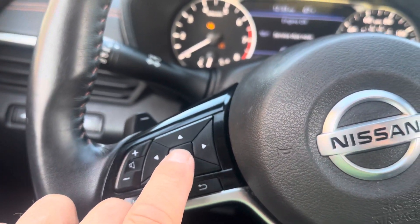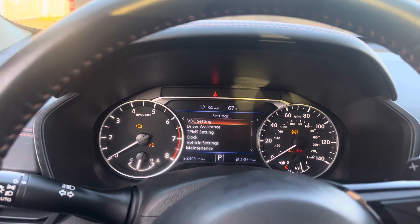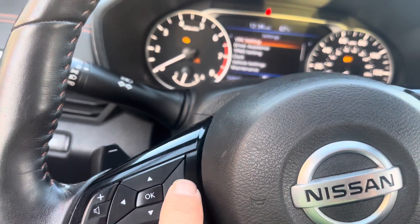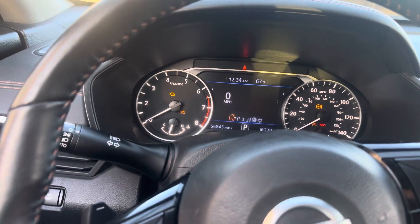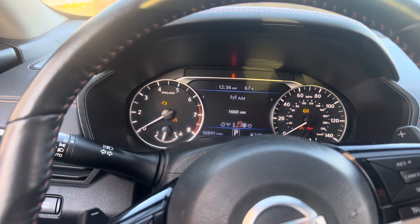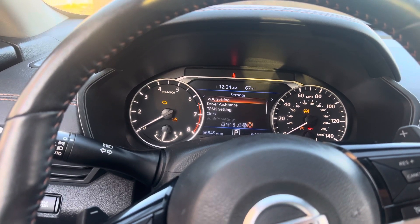You press OK twice until you get the settings over there. And you press to the right, one more to the right, one more to the right until you see the menu. And we need to OK the settings.